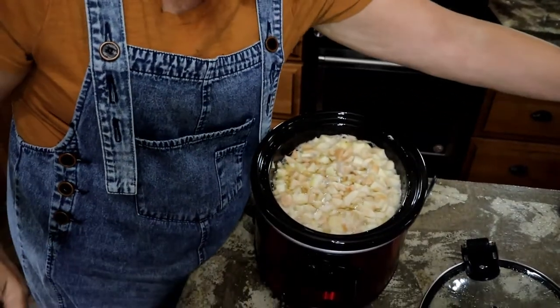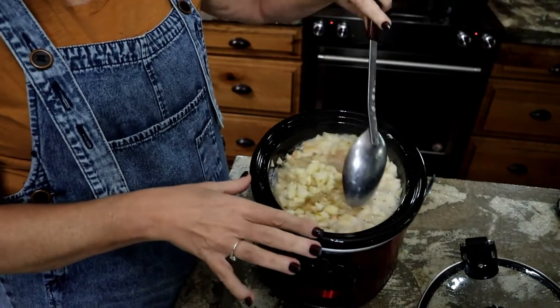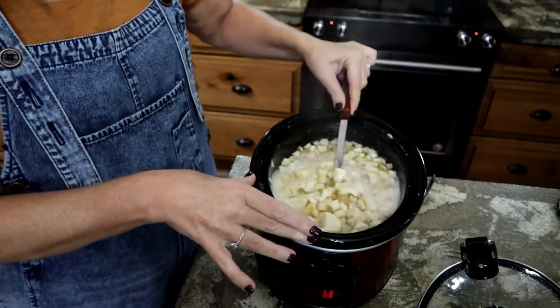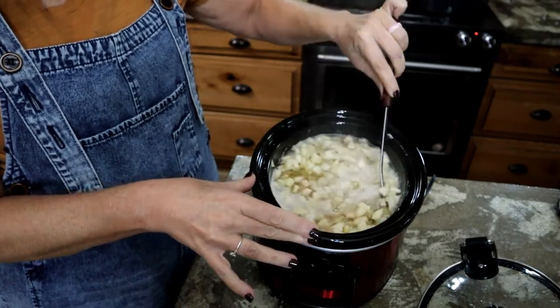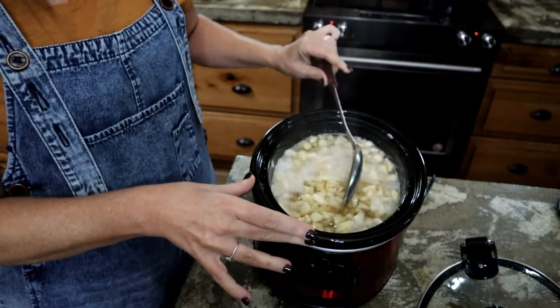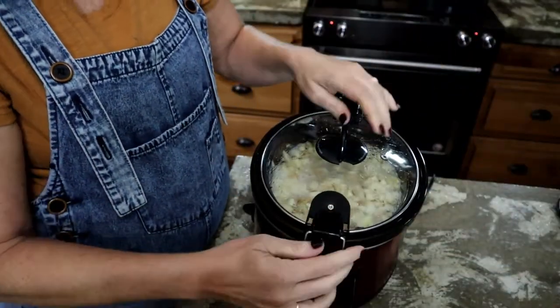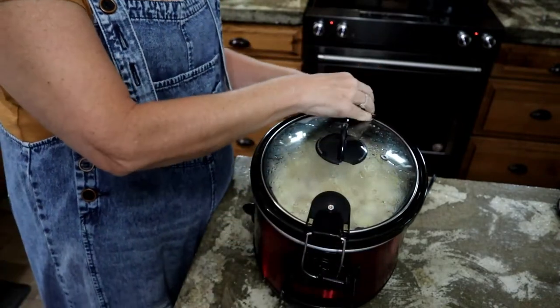Let me show you something else I'm working on this morning. I had more pears left from when I made pear preserves on my last video. My husband wanted some like his grandmother used to make — no cinnamon, no nutmeg, no seasoning whatsoever, just the sugar and the pears. I diced them up, I think I had eight cups, and added four cups of sugar. I put them in the crockpot — I don't have time to mess with them right now — and I'm just going to let them cook all day and can them up hopefully tonight.